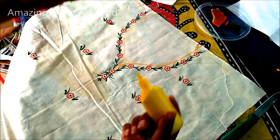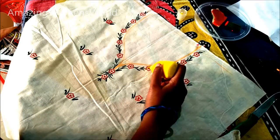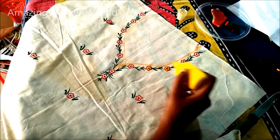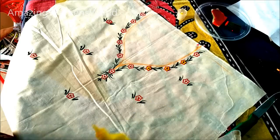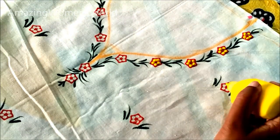Now I will use this liquid embroidery cone to fill in the flowers. This will give a beads effect. Slowly press with the thumb finger and fill in the center of the flowers. You can see the embossed colors — isn't it looking like beads?